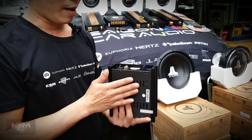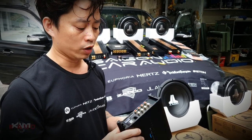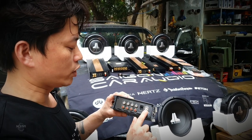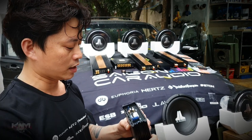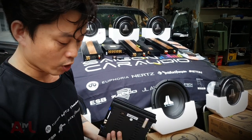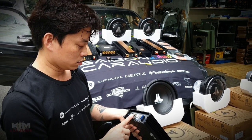Theo cá nhân em thì khi mà làm sẽ có 2 cái vấn đề mà mình không quản lý được. Đó là nếu như mà các bác chơi 3 way thì 4 kênh công suất là không đủ. Nhưng mà có cái lợi thế là cái subwoofer - mình quản lý được cái subwoofer. Tiếp theo là cái phần USB điều chỉnh máy tính. Tiếp theo là nó có luôn Bluetooth. Cái này có Bluetooth và có USB.